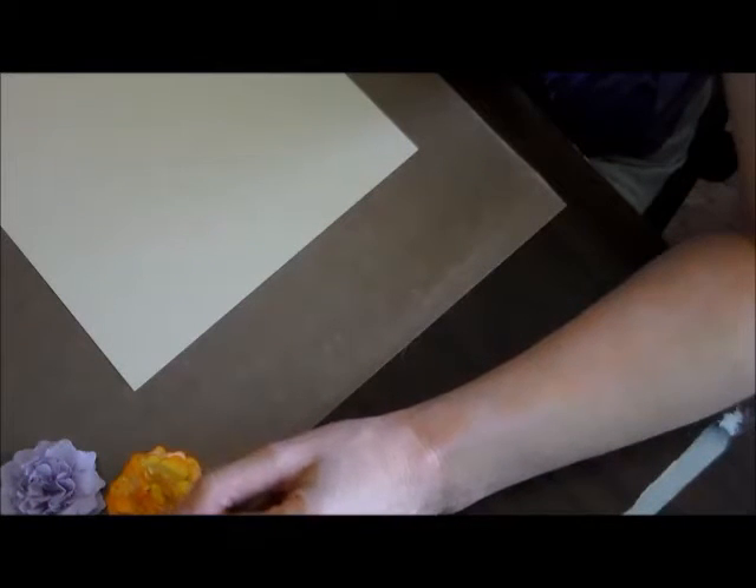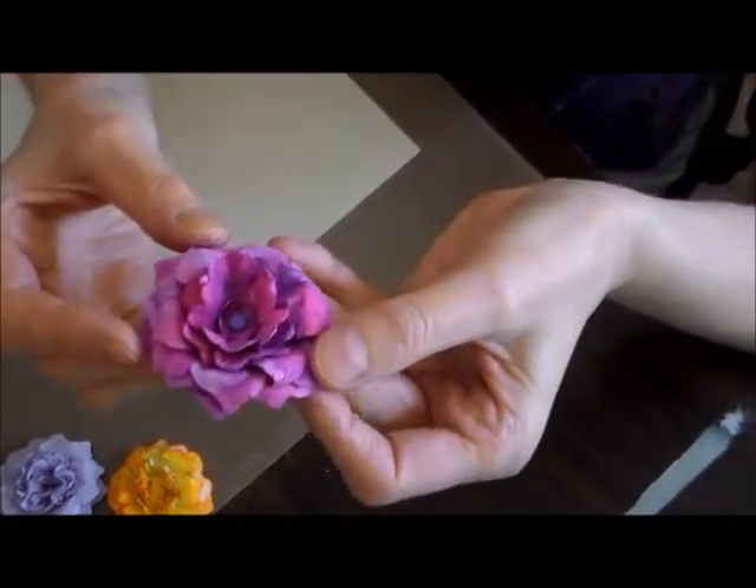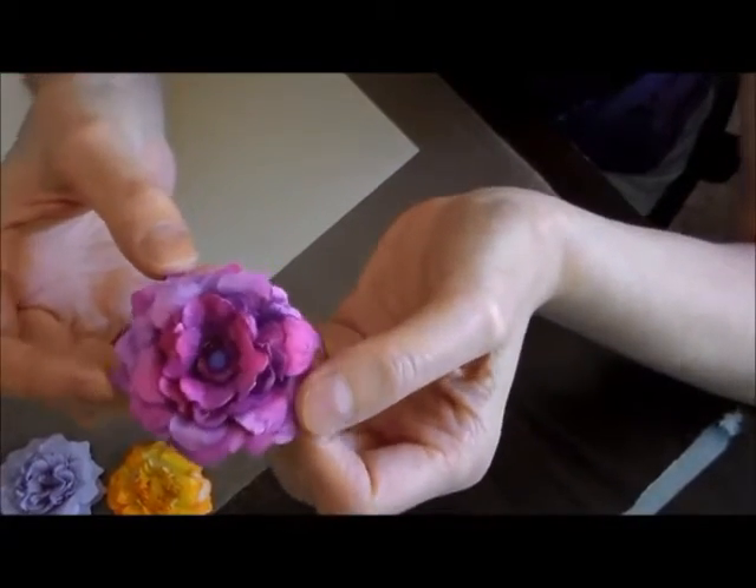Hi guys, Wendy here with Artfully Created. I'm doing this video for the Slumber Party 4 Remarkably Created. I was in a teen group and Janet wanted some people to make flowers, and I told her I can make these 3D flowers.